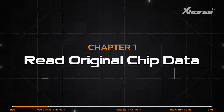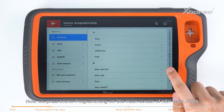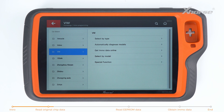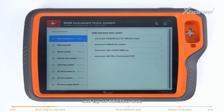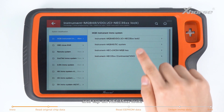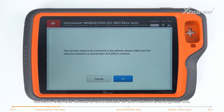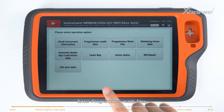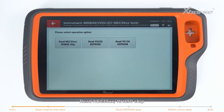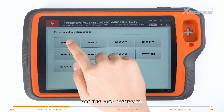First, read original chip data. Press IMO programming on the main screen of Keytor Plus and find Volkswagen. Select by Type. Choose MQB Instruments IMO System and tap on NEC35xx Lock. Then start programming. Check the statement, confirm that the device is connected to the network, and press OK. Enter Programmer Read Files and read NEC35xx RH850 chip.